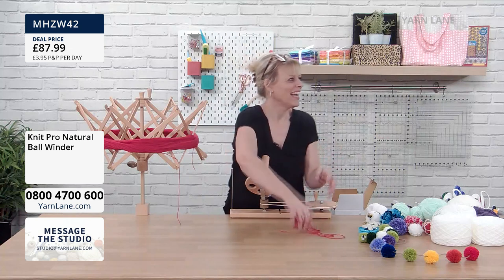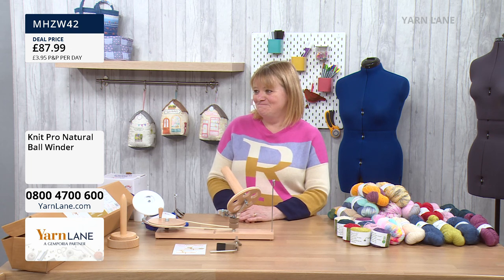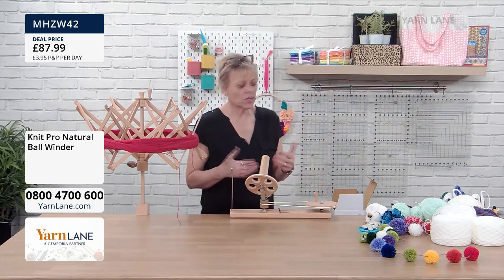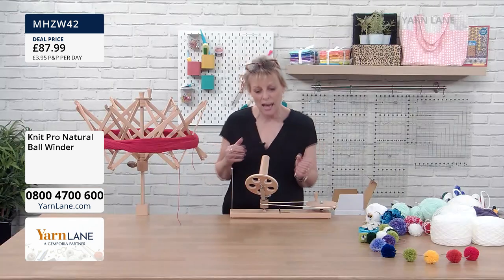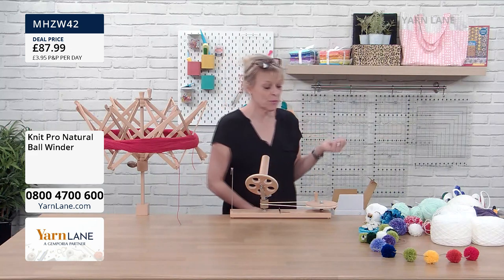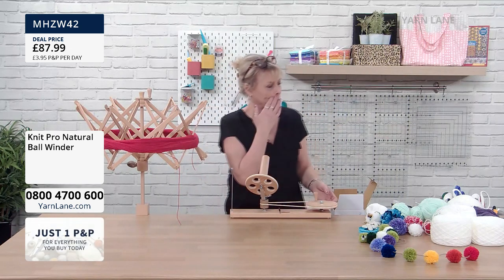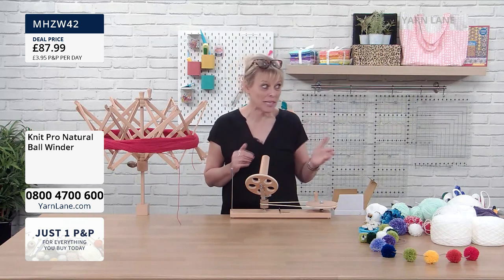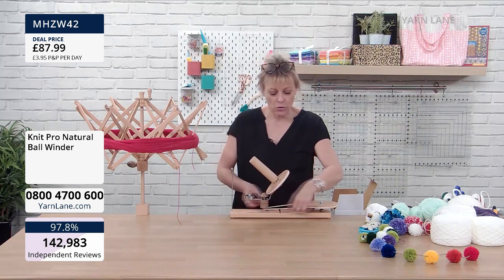That is so satisfying! You can see the centre, and you knit from the centre. There are only two of the beechwood ball winders left — I am not surprised, they are beautiful. If you knit and crochet a lot and use a lot of wool, the worst thing is trying to get the centre out of a ball, and having the ball bouncing around. It's lovely that it's not electric — it's just you, purely mechanical, and you can go quite fast.